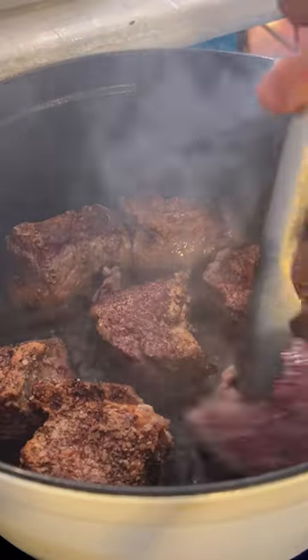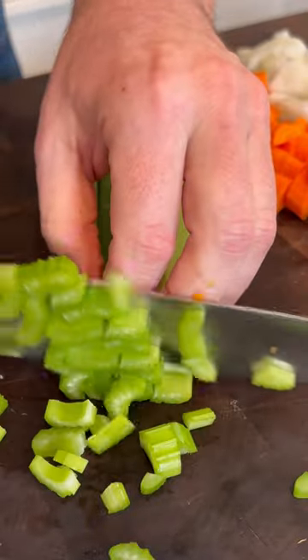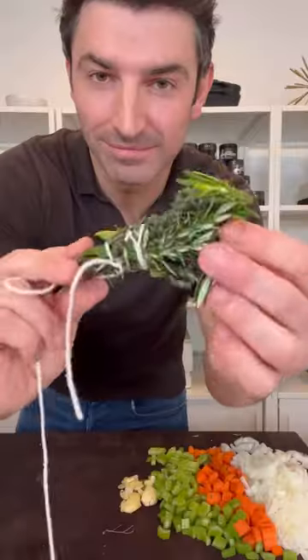Set those to the side. Now we're gonna chop up our onion, carrot, and celery. We're gonna smash a bunch of garlic cloves, and then we're gonna tie up some bay leaf, thyme, and rosemary for a bouquet garni — we're gonna put that in the pot later.